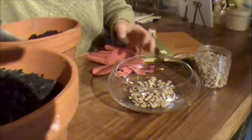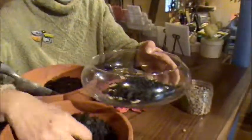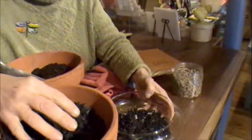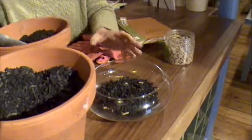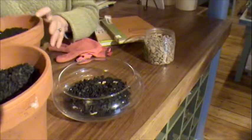Then next, you would put in some activated charcoal. This helps prevent odors from coming into your terrarium. You can either buy it at a garden center or you can find it at a fish store if they sell charcoal.